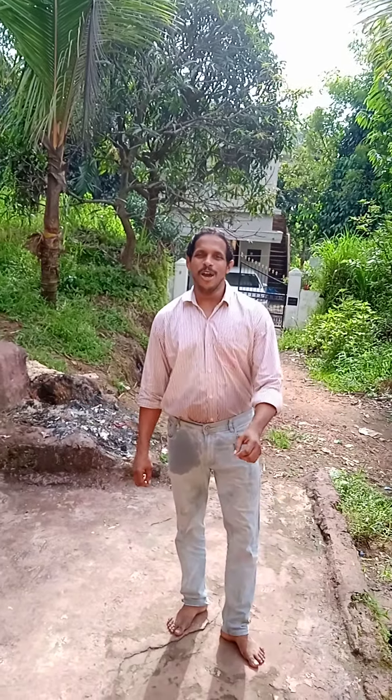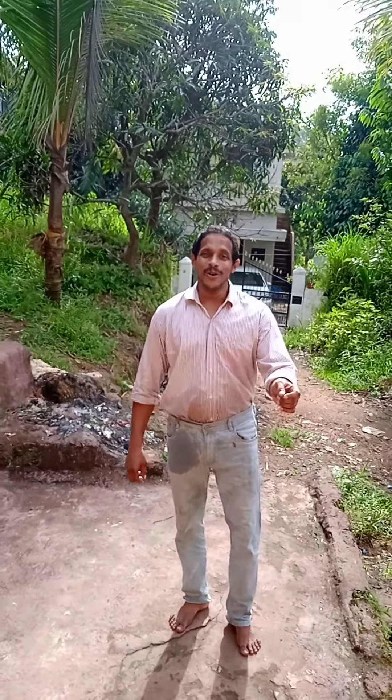Welcome to my channel. Today we are going to make cucumber coconut salad.